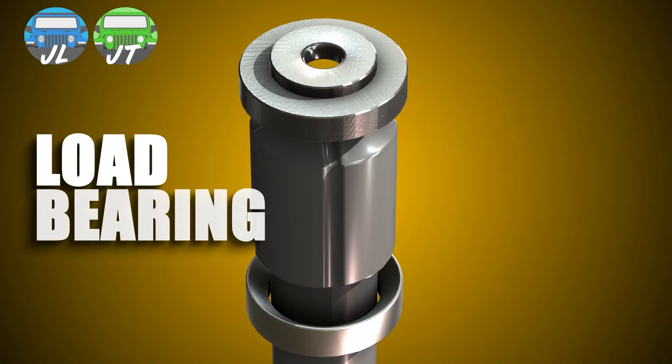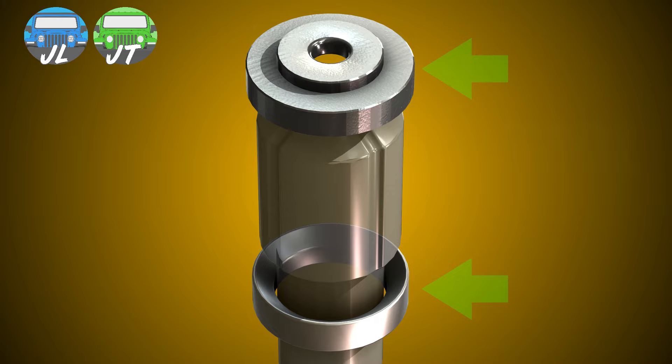Ball and spindle are both load bearing and utilize metal-on-metal strength, captured with hardened tool steel races that eliminate memory steer and are long lasting.